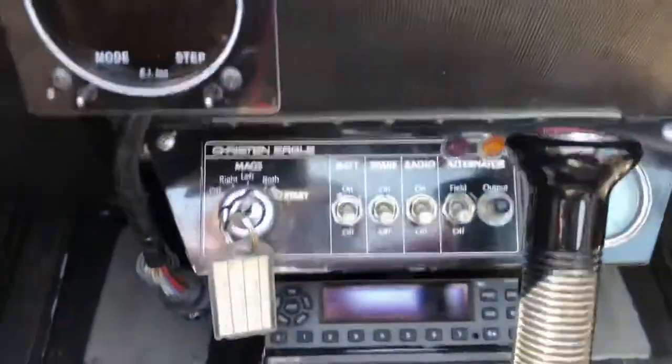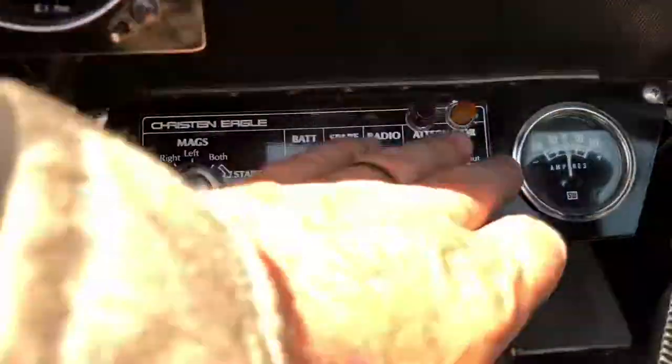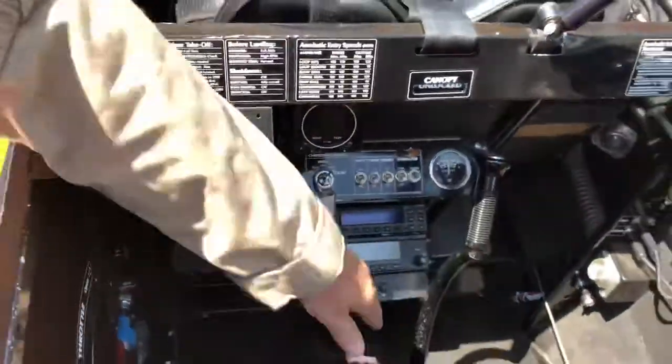For the electrical system of the airplane, the master switch is on the left. All the switches in the down position, meaning towards the floor, is off. You don't have to worry about finding the master — just turn them all off to the floor.